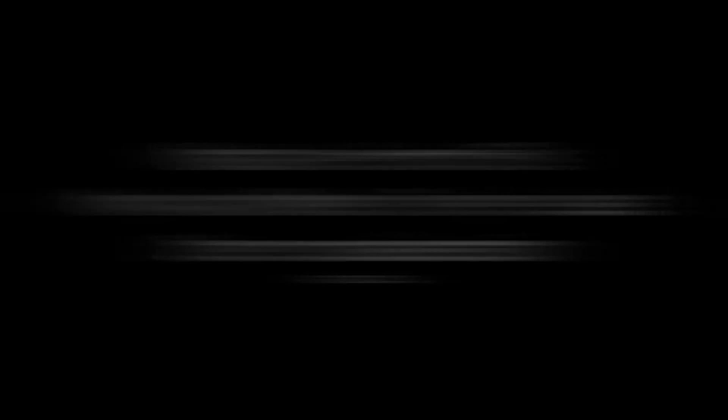The most common ones you're going to come across are the main delays — the ones hanging further out in the room to supplement the sound, and we talked about that in a previous video which I'll link to in the description below. The next one you'll probably come across are front fills. In this video, we'll chat about what front fills are, why and when we need to use them, and other things to consider when setting up front fills. So without further ado, let's dive in.